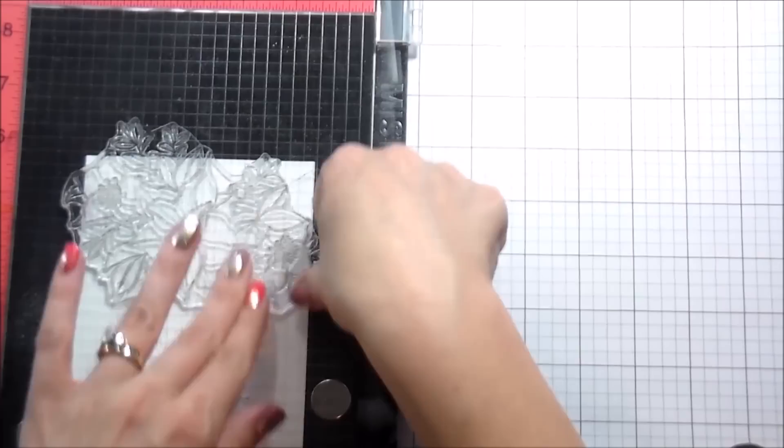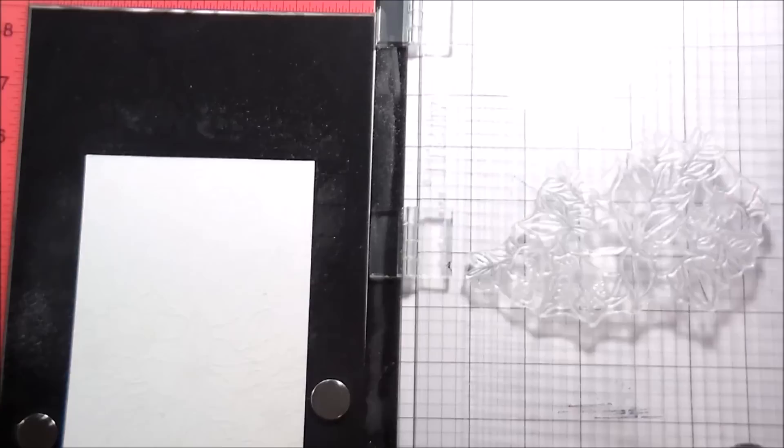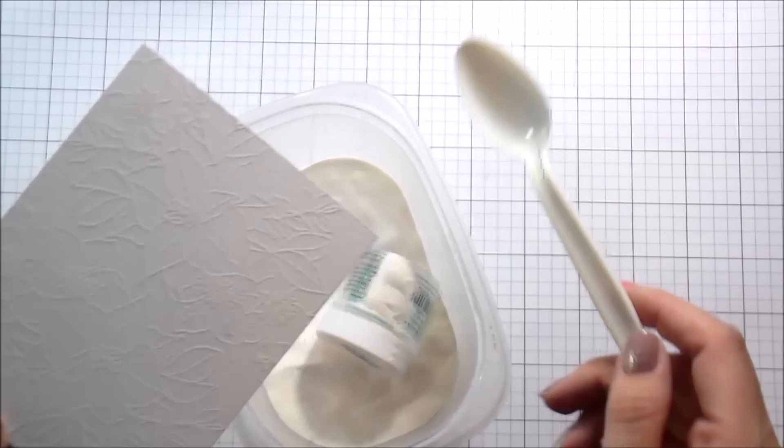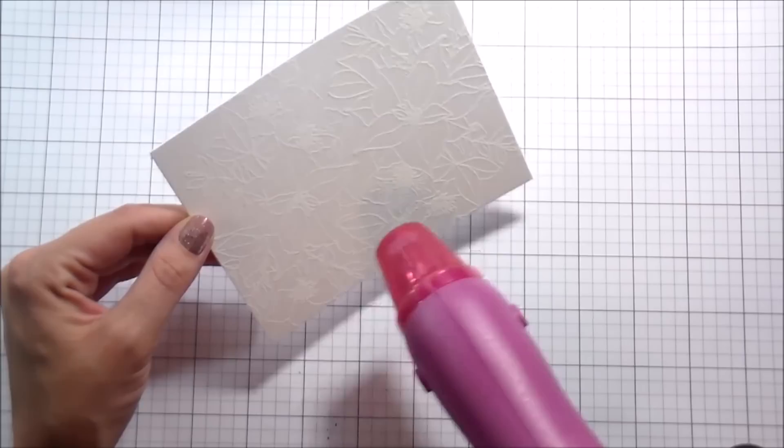I did that just as a placeholder to make sure — it's very hard to see when it's just stamped in Versamark — so I wanted to make sure I could see where I had stamped previously so that they did not overlap. I filled up the whole card panel and then I'm putting on that Simon Says Stamp white embossing powder and I'm going to heat set that.